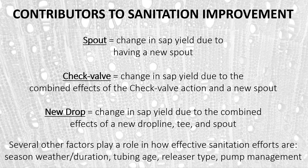Many different factors also play a role in how effective sanitation efforts are each year: the season, the type of weather, the duration of any thaw events, how old the tubing is, what type of releaser is being used, and pump management — whether the pump is being shut on and off or left to run the entire season.